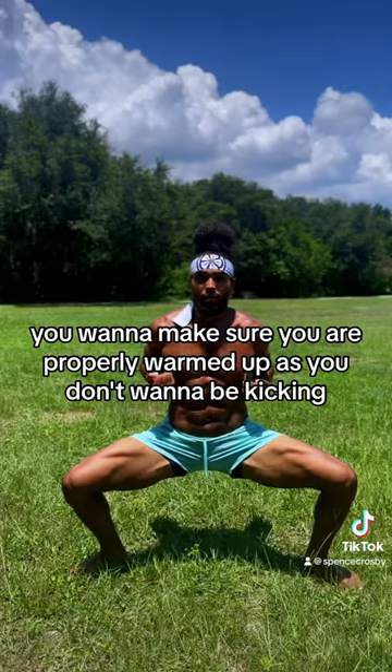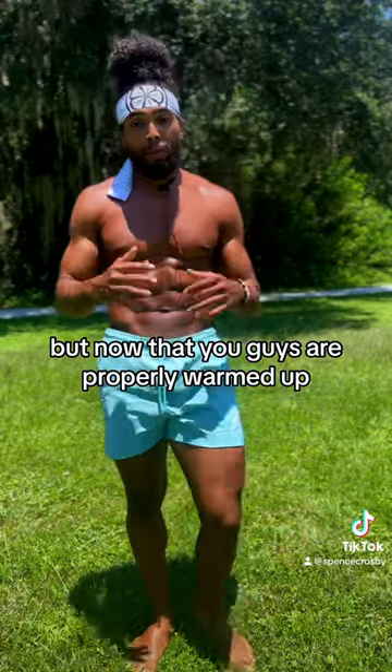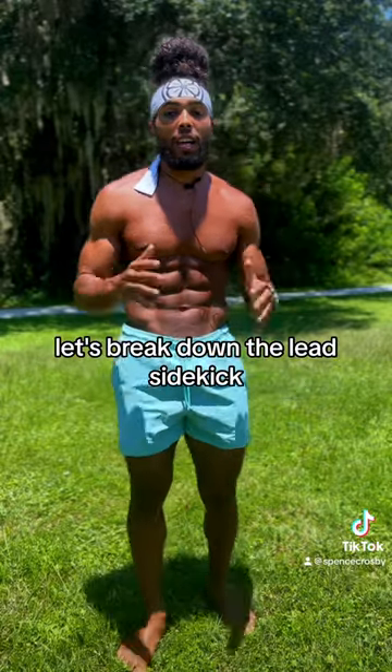First things first, you want to make sure you are properly warmed up, as you don't want to be kicking without warming up. But now that you guys are properly warmed up, let's break down the lead sidekick.